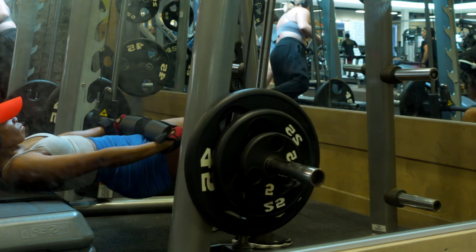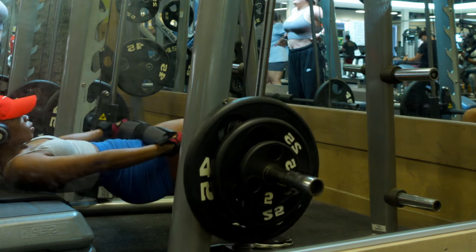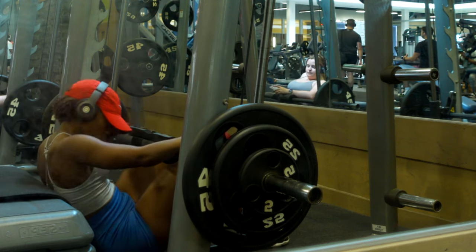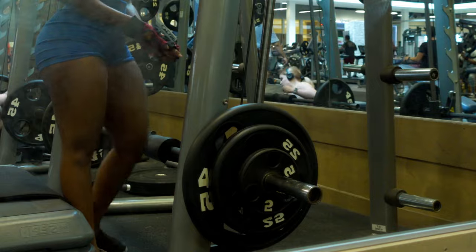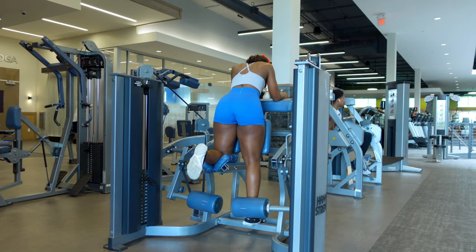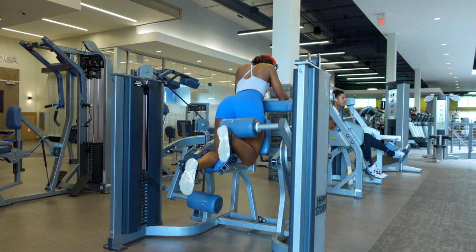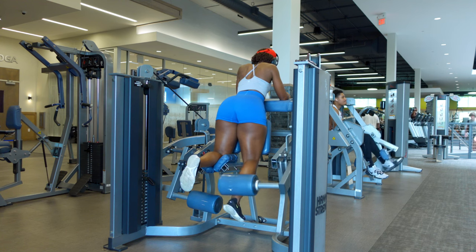The next tip to maximize your glute growth: make sure you're training heavy. The glutes can handle it — they're a very large muscle. That doesn't mean you want to overtrain them, so don't train them every single day. For me, heavy is anywhere between two to eight reps; I don't really do my one-rep max. For your gluteus medius — your side glutes — you don't have to go as heavy; you can train those with higher reps.